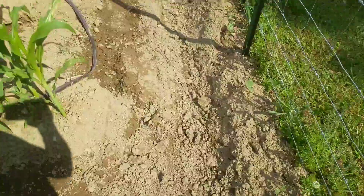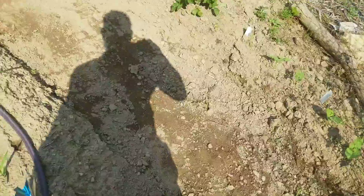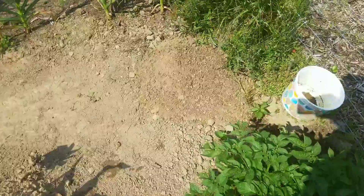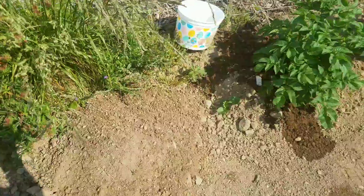I'm just taking this bucket over here and making a nice big old pile of soil that's ready to dig into.